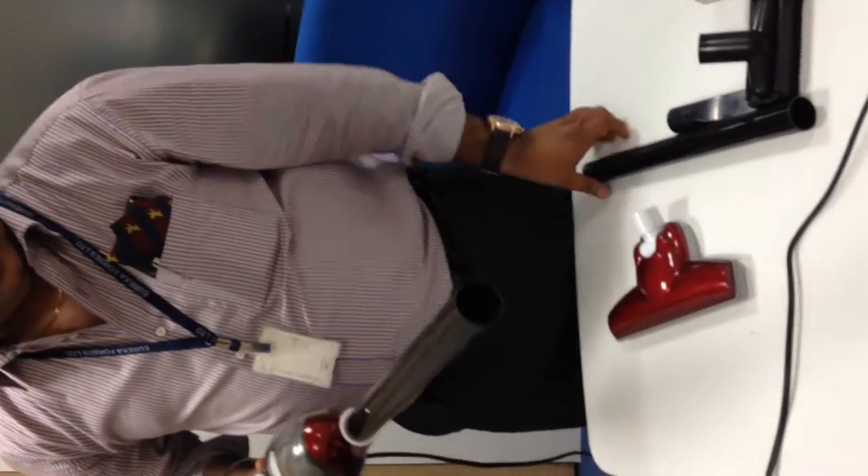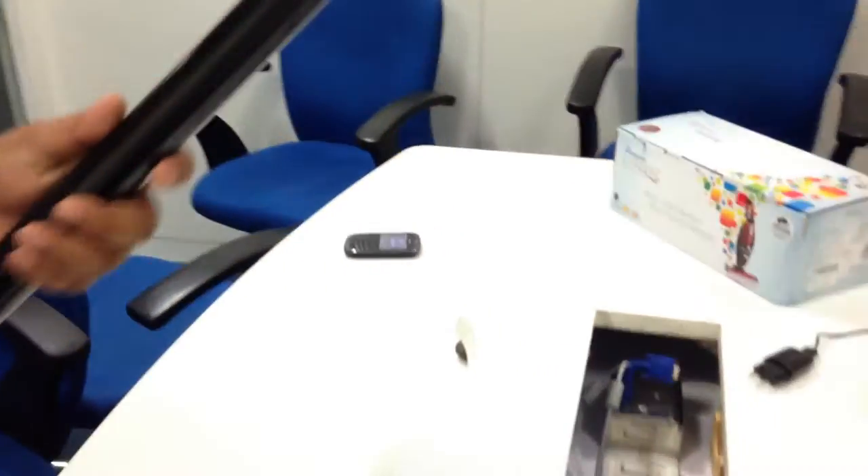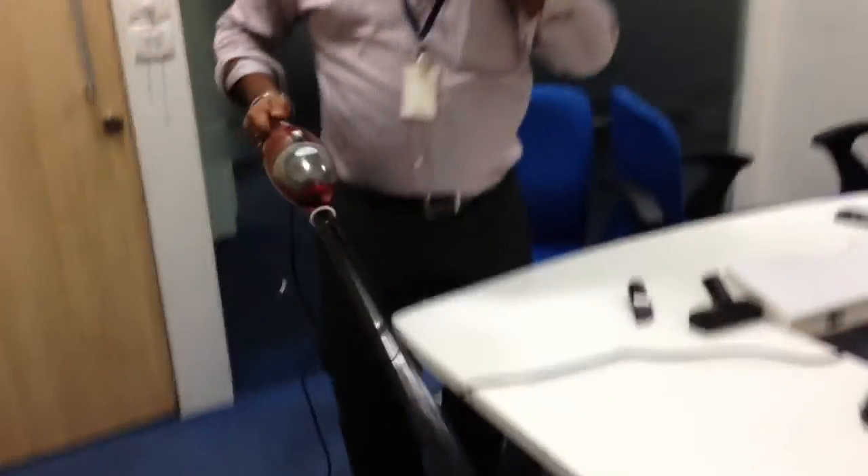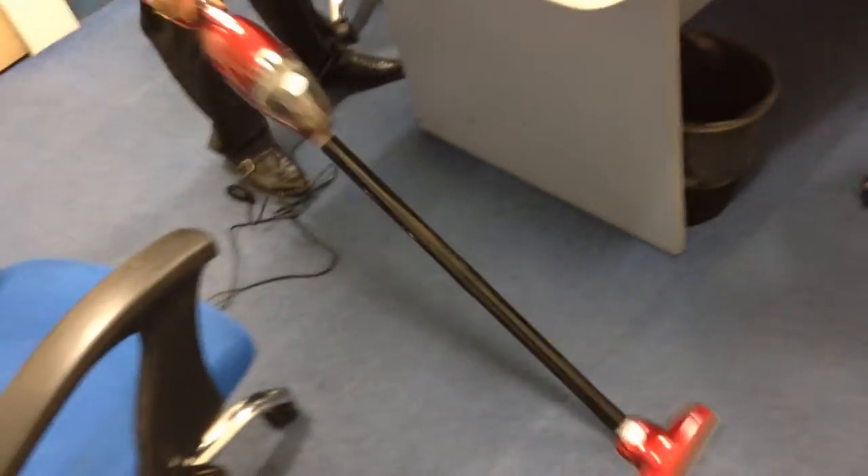Connect the extension tube like this. Put the corner cleaner. Similarly, put the extension here.